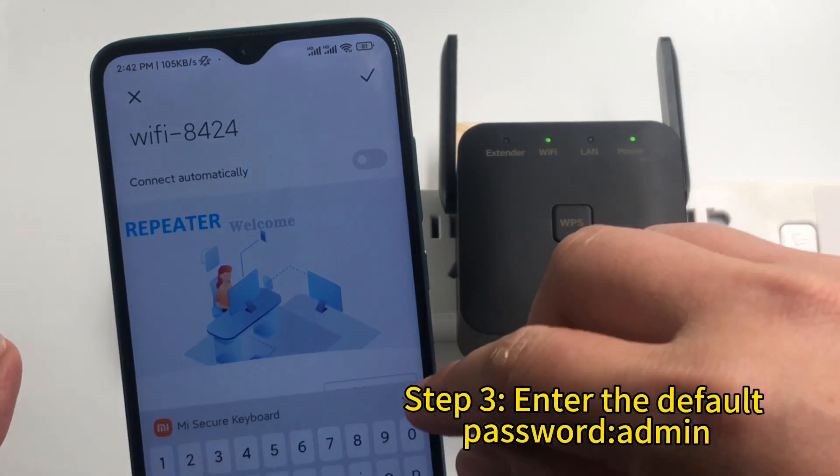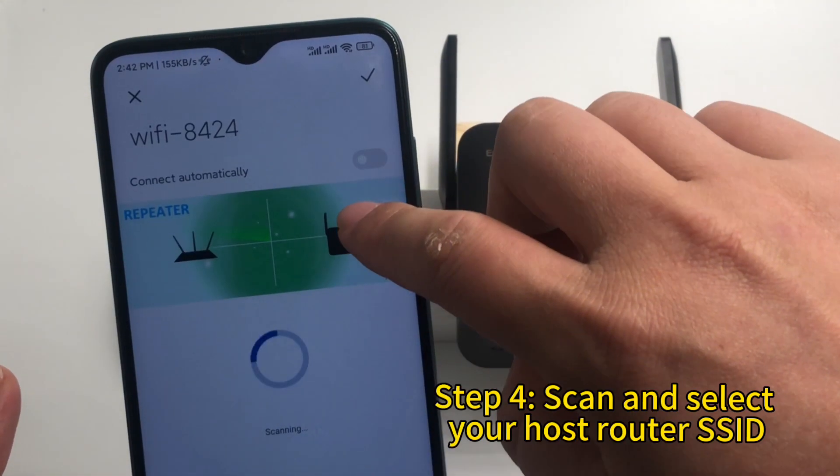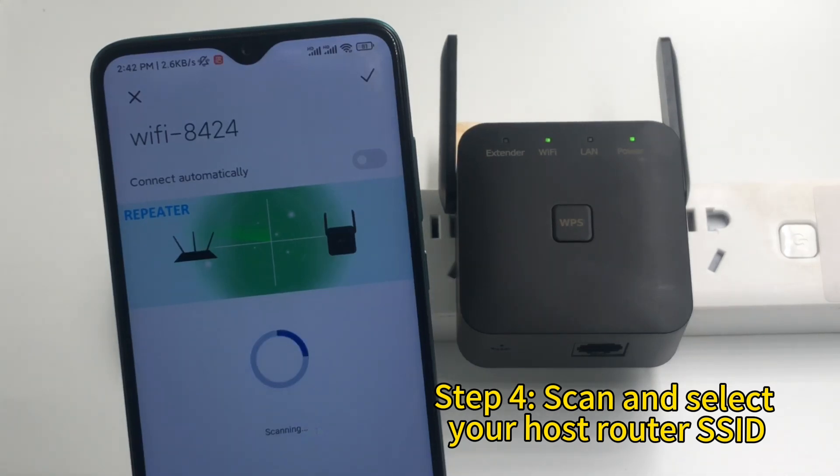Step 3: Enter the default password admin. Step 4: Scan and select your host router SSID.